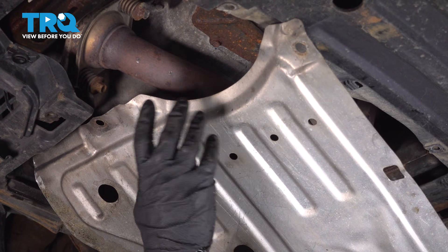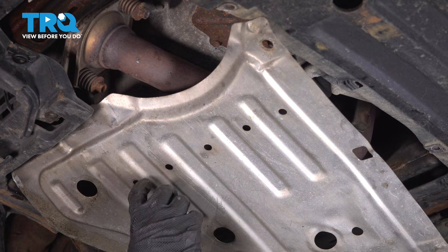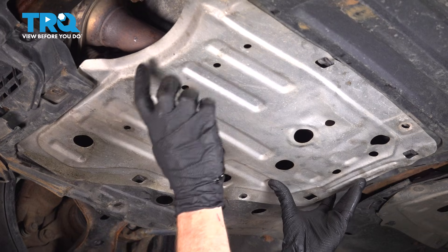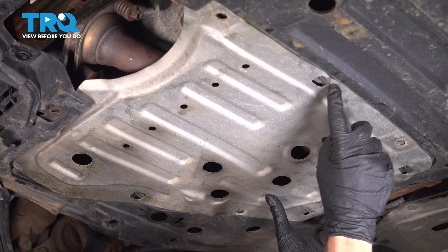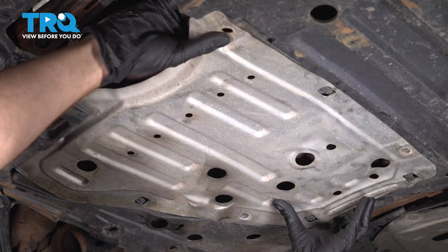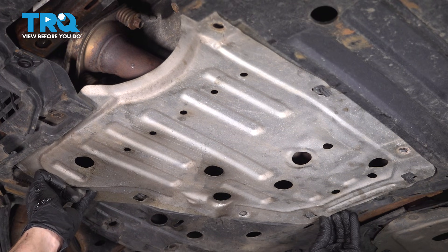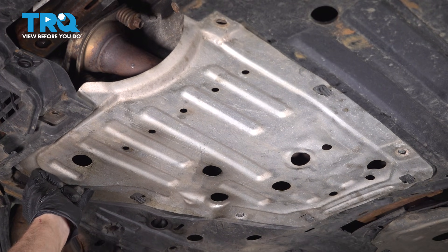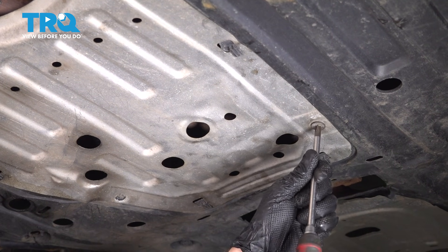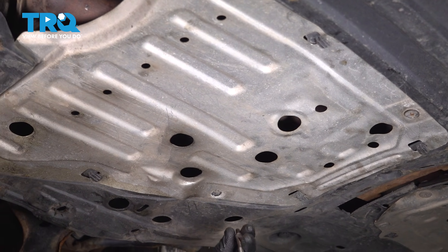Now we can get the outer skid shield in place. As we bring it up, there are several areas to pay attention to. Along the front, we're going to have to bring one corner up and in here, and the other one goes up inside this slot. As we start bringing this up, we're also going to be paying attention to each one of our mounting hooks. You may have to flex on that upper shield if necessary — just reach up along the top to help slide it in. Get the mounting screws in, bottomed out and just a little bit further. We do want to make sure that we can get these back out for our next service.